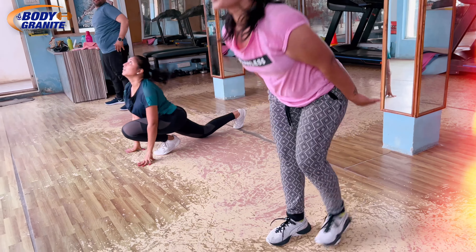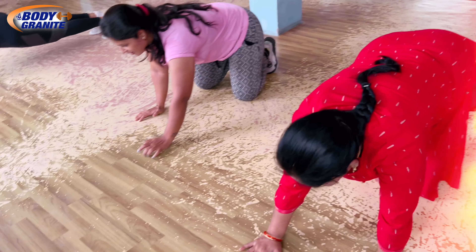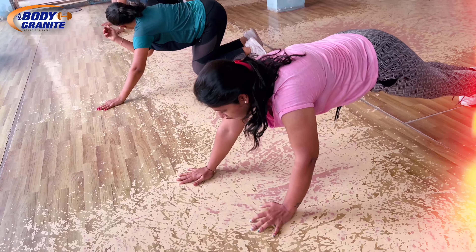Ok ready, good, stop. And plank — standing plank, standing plank. Yeah, that's good. Support this pillar, support this. Stretch your hands forward, stretch your hands forward.